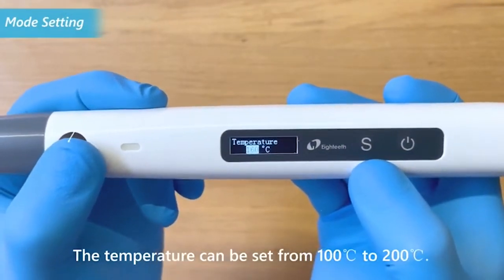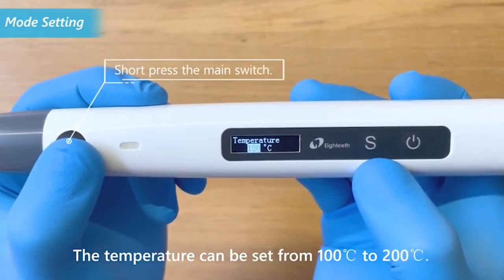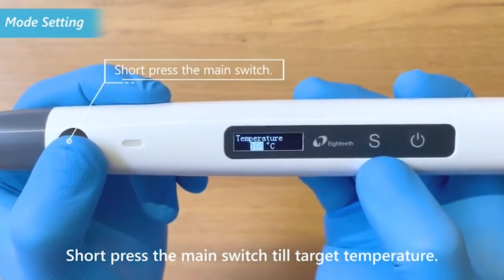The temperature can be set from 100 degrees Celsius to 200 degrees Celsius. Short press the main switch until the target temperature is reached.